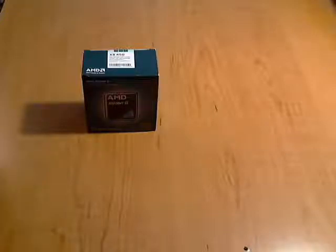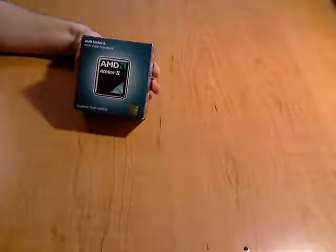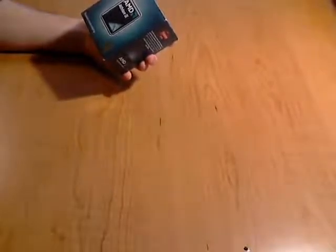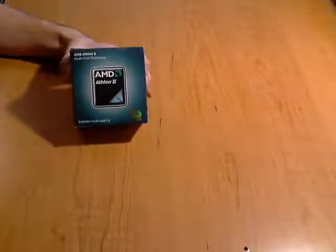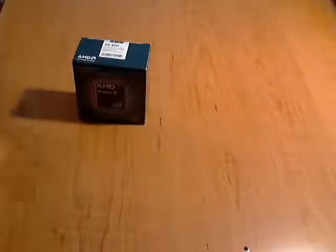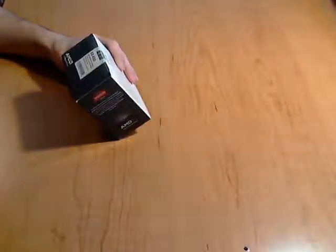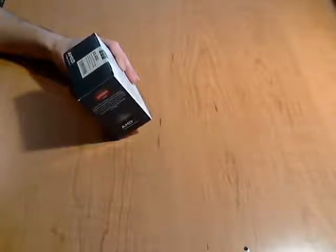Hey, welcome. This is Joe from the Cell Phone Geek. Today I'm going to do a quick preview and unboxing of the AMD Athlon second generation. It's got three cores — so it's not a dual core and not a quad core, but three cores. It's a 3.2 gigahertz true triple core design with a 1.5 megabyte total cache and a socket AM3.